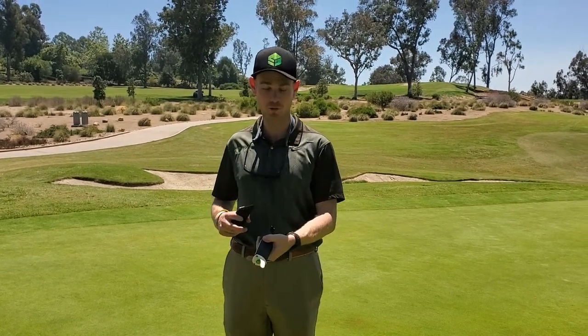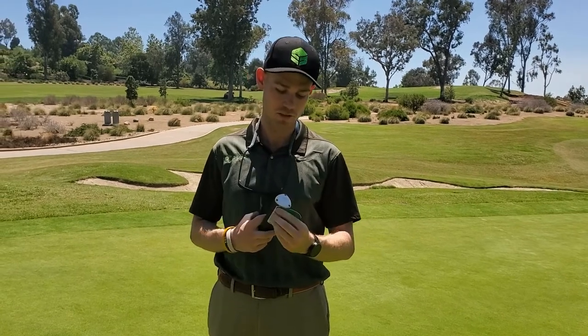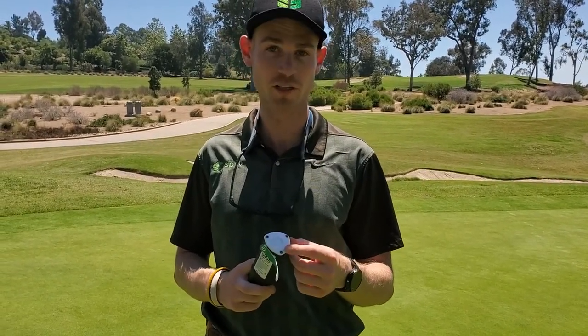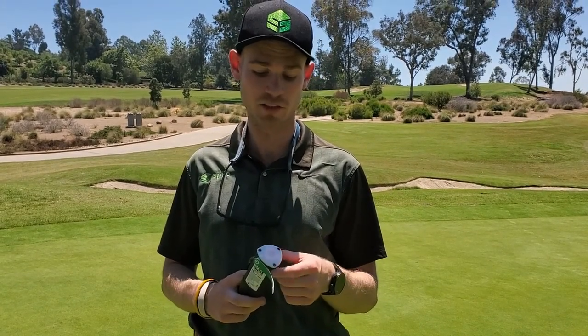Once we've got our hole cut, we're going to pull the magnet off of the sensor. We're going to wait usually about a minute or two. This light will turn green, and once that light turns green, we're going to be good to scan the sensor in.